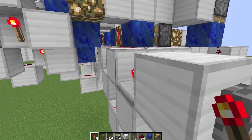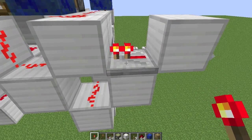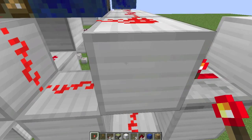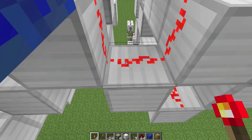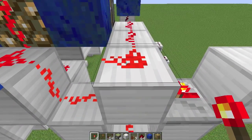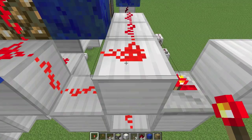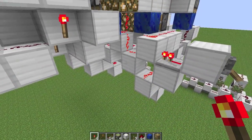But before we get into that, let's take a look at the carry in. So I've set this up so that there's a repeater powering a block, powering some redstone. Now that's where the decay starts, right here. And that allows this to go for 8 bits. If it were to start here, it would not reach the 8th bit. So this is essential, this sort of carry in design.